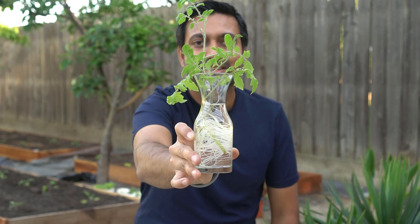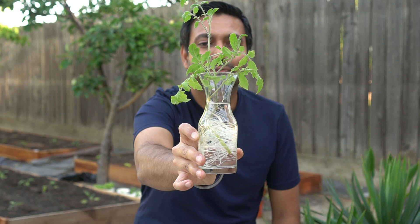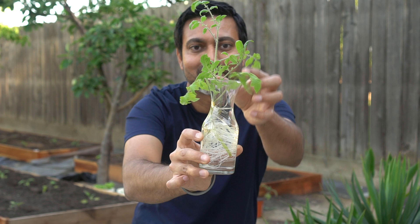Check out these beautiful cuttings that actually grew really nice roots. These are all suckers of the original tomato plants and look at these beautiful plants that grew out of them. They have really healthy roots and they are ready to be planted right in the garden.